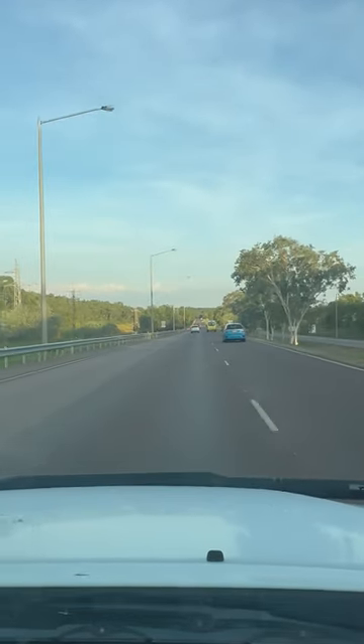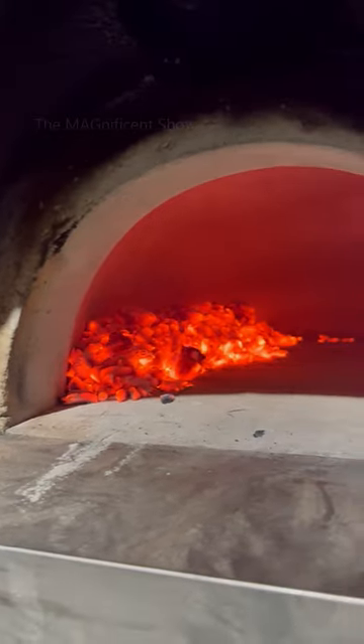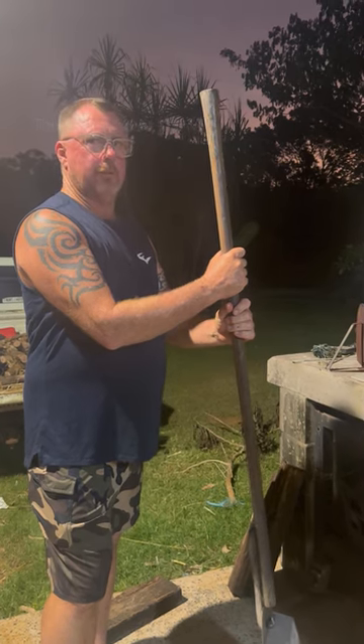When I drove to his place for the pizza night, he had already fired up the pizza oven and was ready to bake the pizzas. There were also a few other guys at the pizza night and we all sat together and had some beers first.